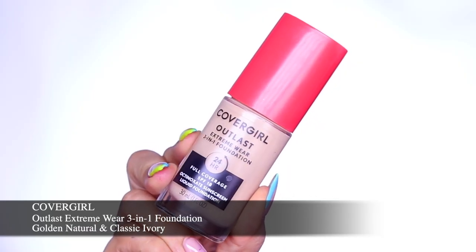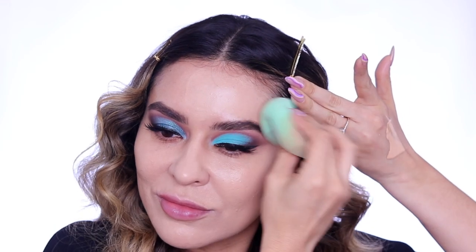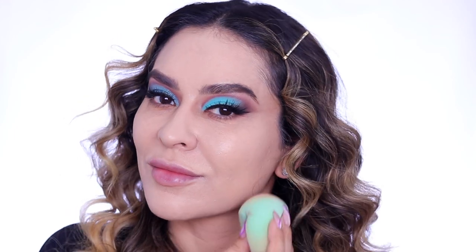For my base I'm going in with the Outlast Extreme Wear 3-in-1 foundation and I'm mixing the shade Golden Natural and Classic Ivory. I wanted to lighten up my base just to give me more of that porcelain doll-like effect, and then I also made sure to drag that down the neck so it matches my face.